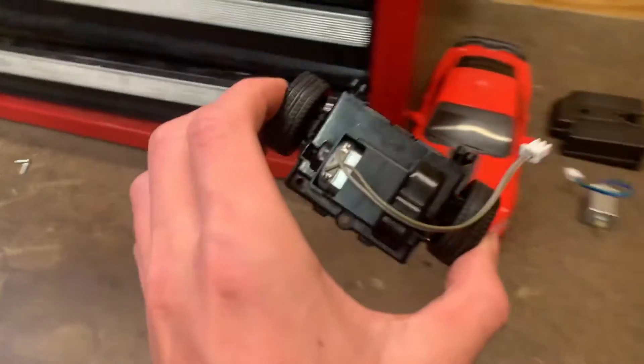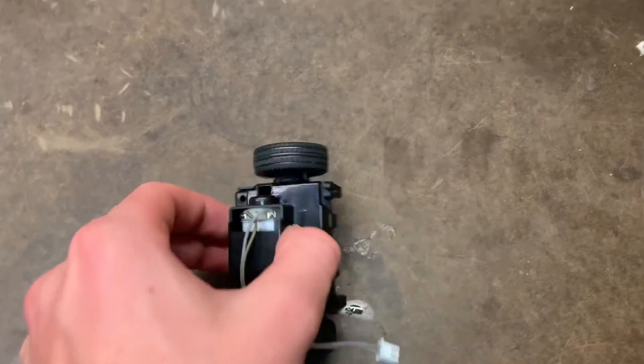And now all we have to take apart is the rear end. But before we can go any further, we have to take off these tires.